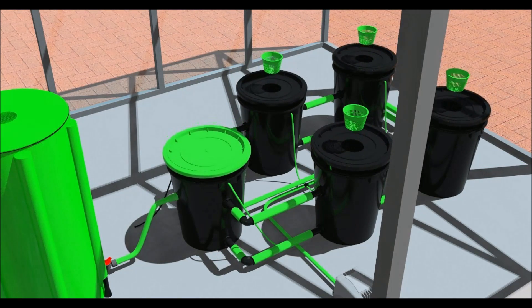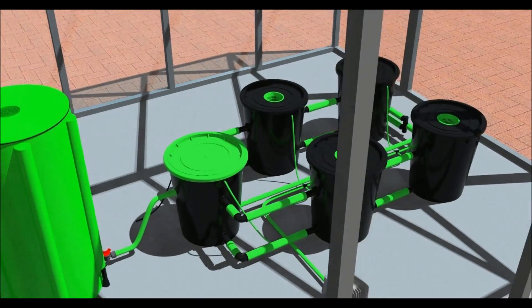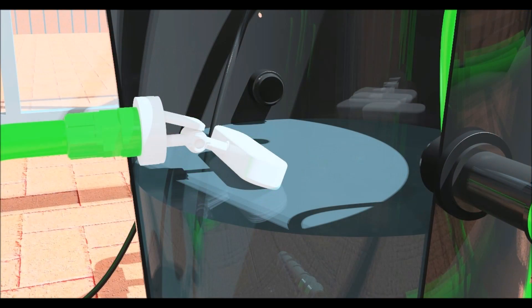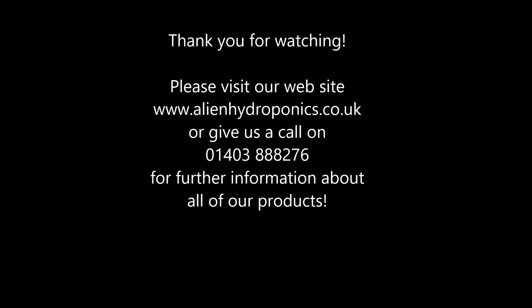Place the lids on the pots and put the net pots in the holes. The system is now complete and ready to use. Please watch the system operation video which covers filling, using the system for the first time, and shows how to connect a water chiller to the system. Thanks for watching and please visit our website or give us a call for advice on choosing the right system for your grow room.